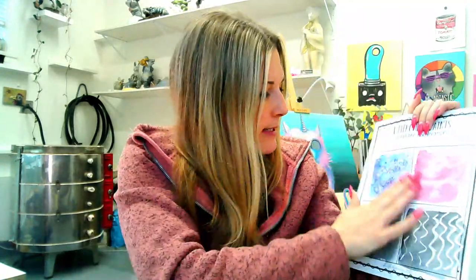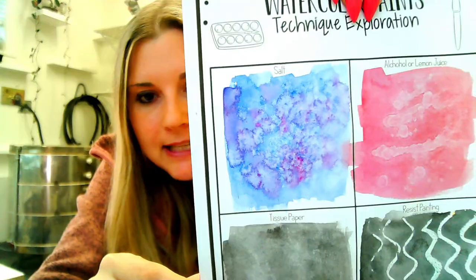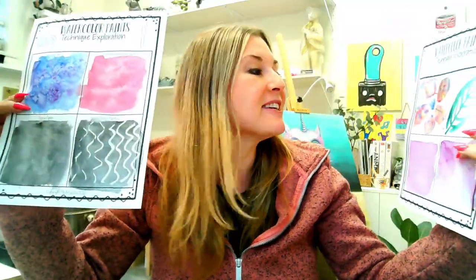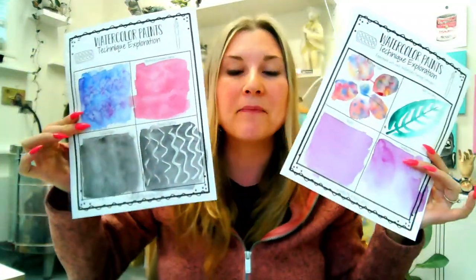Oh, I forgot to get rid of that salt. Check it out — look at that salt texture, isn't that so cool? I'm going to tell you how to grab this printable watercolor technique template right after the intro, and then I'm going to show you how to use it and explore watercolor techniques for beginners.